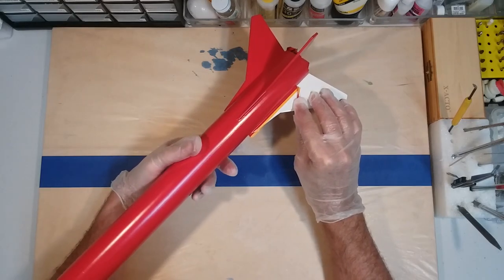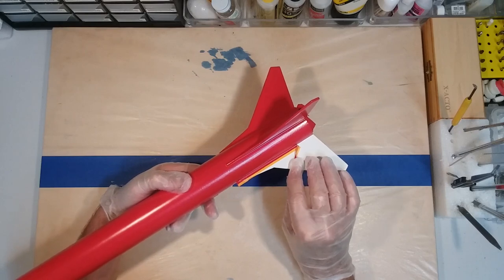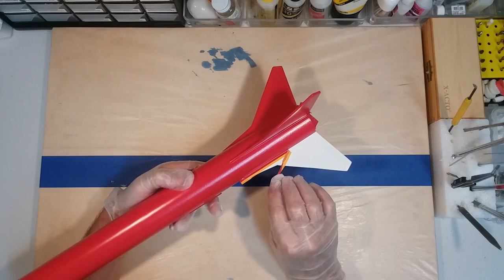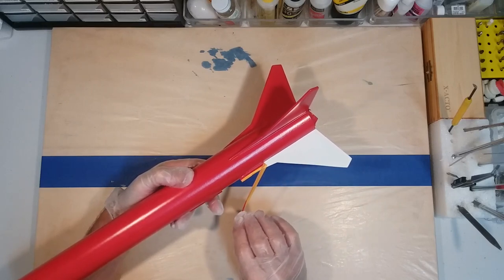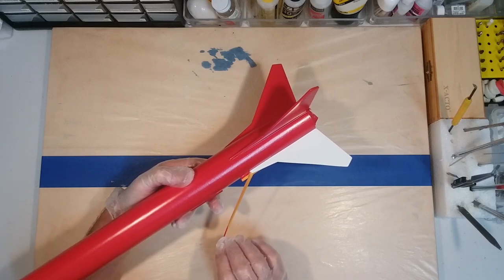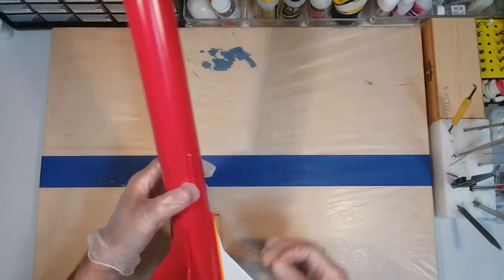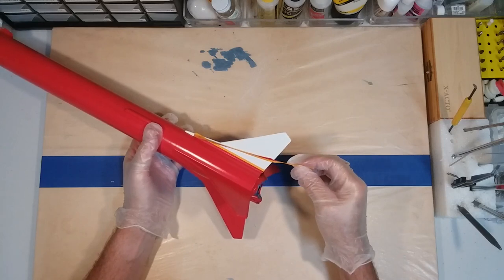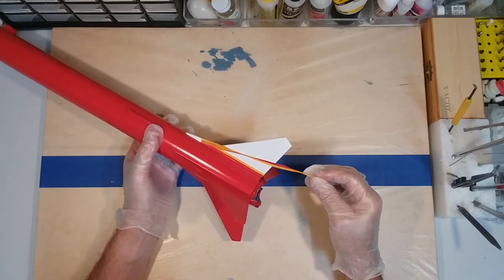When you're pulling your tape off close to an edge like this one, what I would recommend is that you pull it back on itself. Take your time — see, we get a nice sharp crisp line. We'll do the same thing on this side.